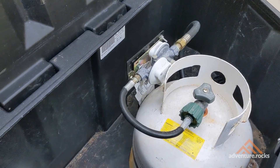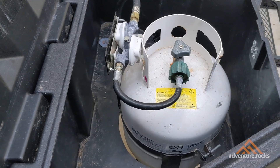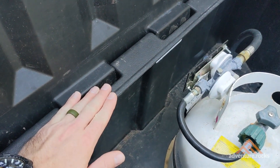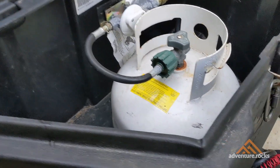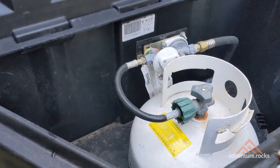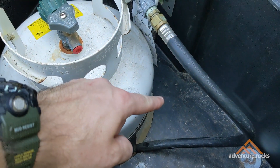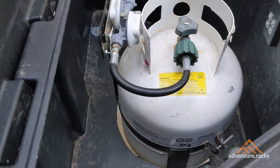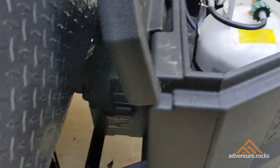Let's talk about how to install the tongue storage box. Every Nuvo 10.6 comes standard with a 20-gallon propane tank mounted up front. A 20-pound propane tank is typically 18 inches tall, but the tongue storage box is only 16 inches tall. Fortunately, the factory recessed the propane tank into the A-frame so it's flush with the bottom, meaning even though the tank is 18 inches tall, it sits down and we can accommodate it in this 16-inch tall tongue box. All you have to do is make a cutout for the propane tank all the way around.